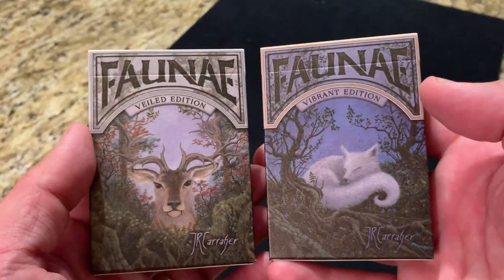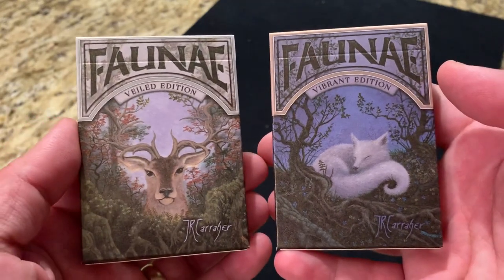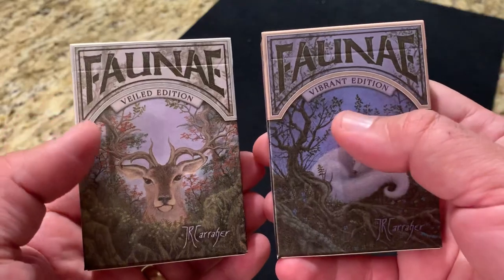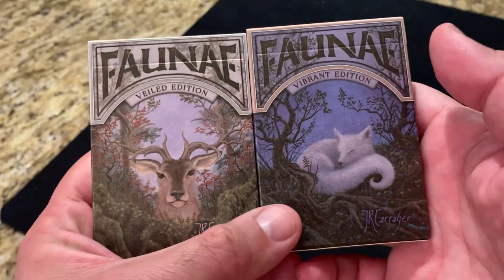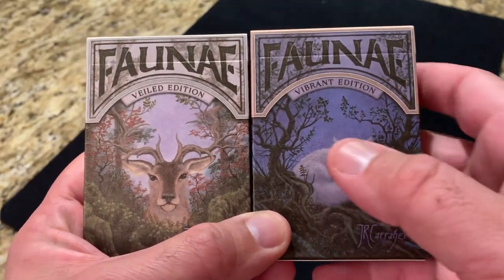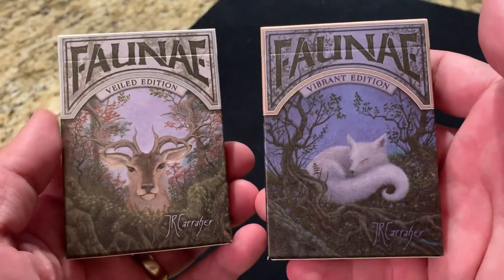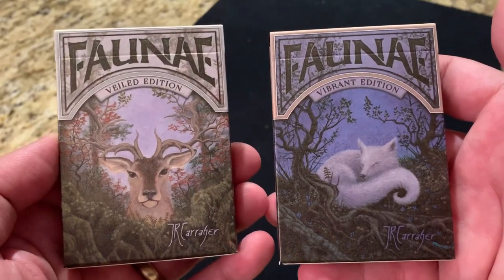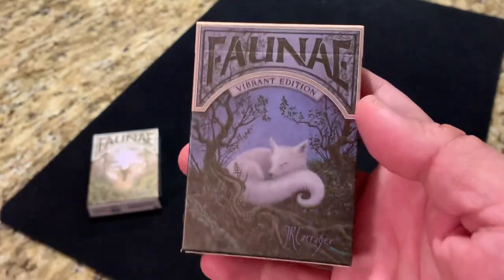This particular deck, Faunae, is inspired by the animal life, so let's take a look at it and see how it came to life. It was a Kickstarter release, comes in two different editions — the Vibrant Edition and the Veiled Edition here on the left. They're really going after different aspects of animal life. The Vibrant is going after the elements that want to be seen and revealed within nature, and the Veiled explores a little bit more of the hidden side of nature. We're going to start with the Vibrant Edition.